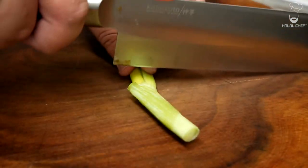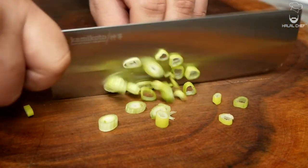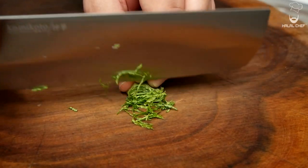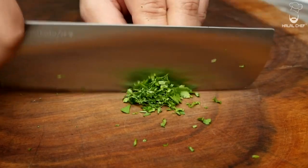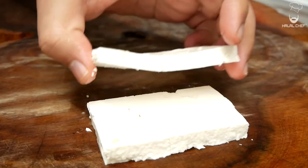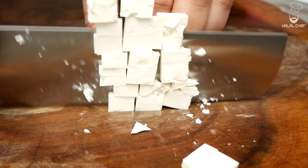For our beetroot salad, we're gonna start by thinly slicing our spring onions. I'm using some fresh mint and parsley to add some freshness to our salad — you want to finely chop them. For a slight bit of kick, I'm using green chili; make sure to de-seed it and finely chop it. For the cheese I'm using feta — it has that saltiness and a lot of flavor. You want to chop it into small to medium cubes.